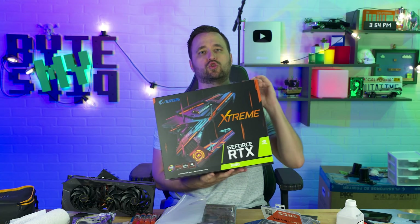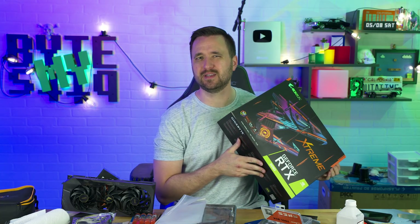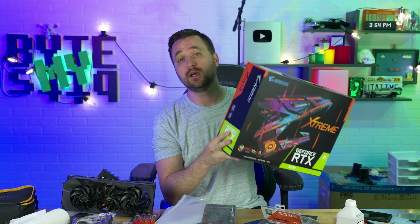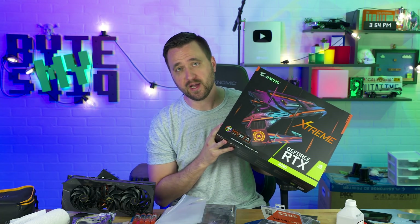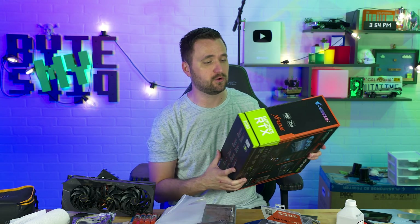Now this is the Aorus Extreme, and there's this whole thing with which version of the 3090s you get. When I took it apart, I had the four memory things on the back, so I think it's the better one — 24 gigs of RAM, three fans. This thing is pretty nice. I usually don't buy Gigabyte stuff, but when it's the market that we're in right now, you just kind of have to go out on a limb, and I'm not let down.